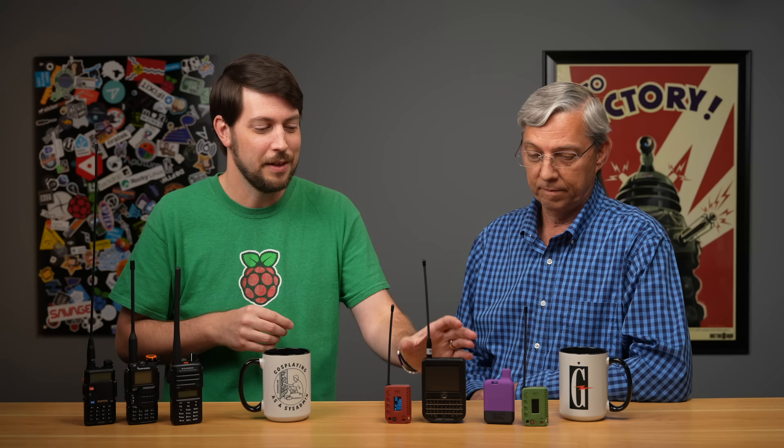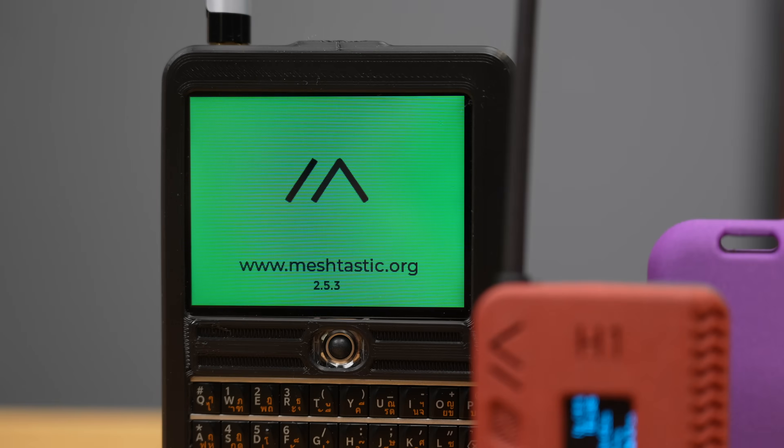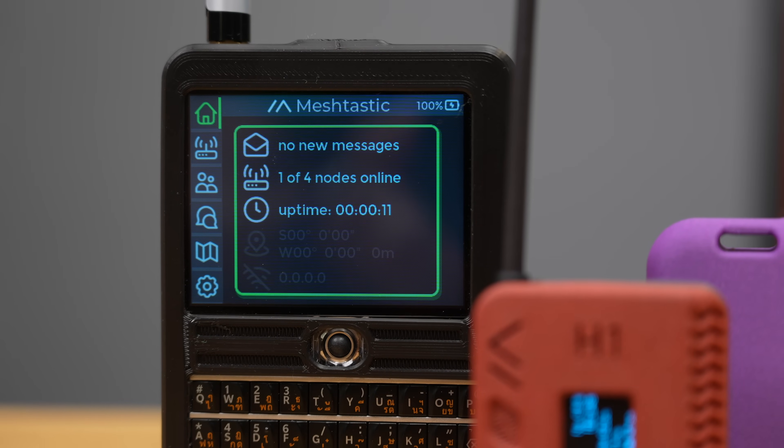An interesting thing I found is there are a lot of differences in how these devices communicate with your phone, which I'll get to later. And finally, I bought this T-Deck, which I'll also talk about in more depth later in this video.